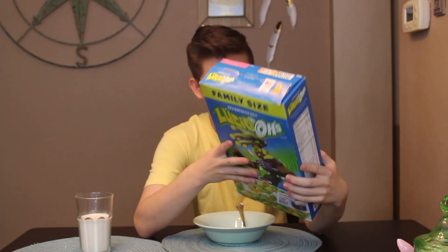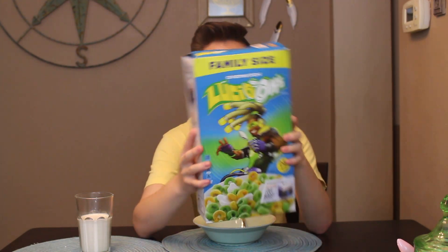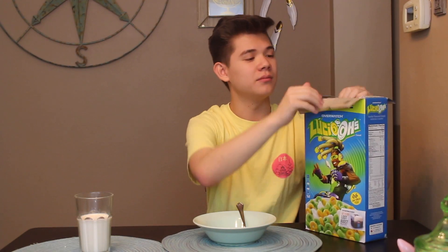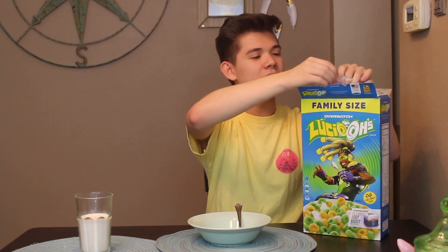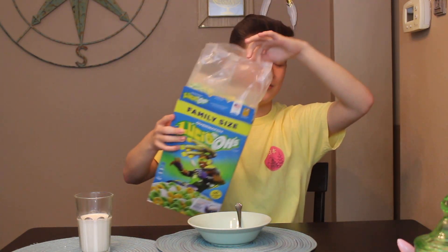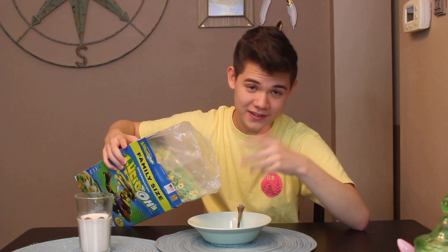This is Kellogg's — yes, it's Kellogg's. This is a huge box. So it's a video game cereal. We had the Mario cereal a while back. In video game cereals, there was a lot going on in the 80s, but now I guess they're back.